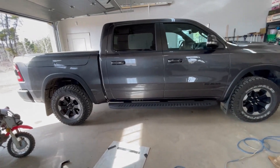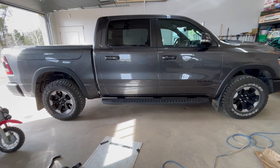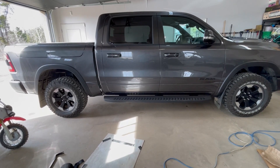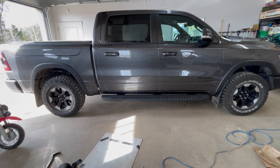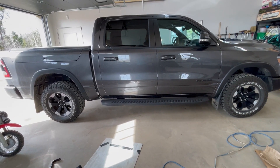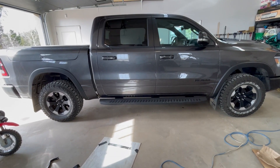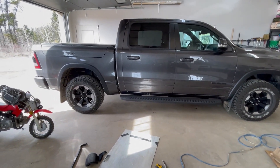Before I took it for a spin on the highway, I noticed a bit of a hiss at the back where the tailpipe goes into the Magnaflow muffler. I just had to loosen that clamp, tap the tailpipe in a bit further, tighten it, and that fixed everything. So just do a check after you're done if you install one of these.